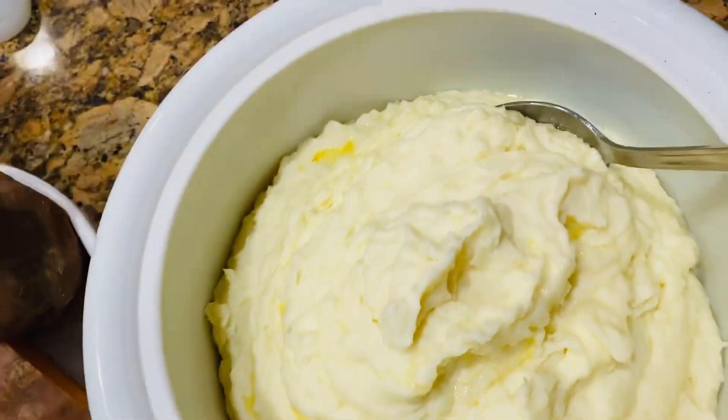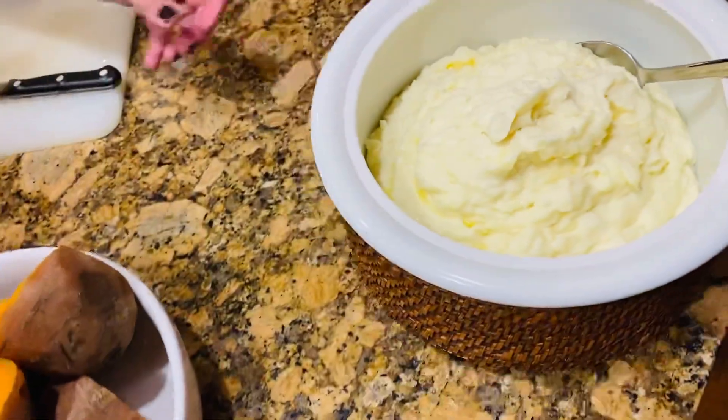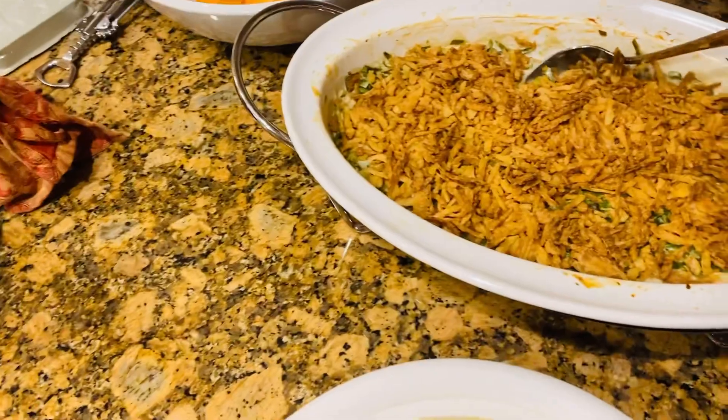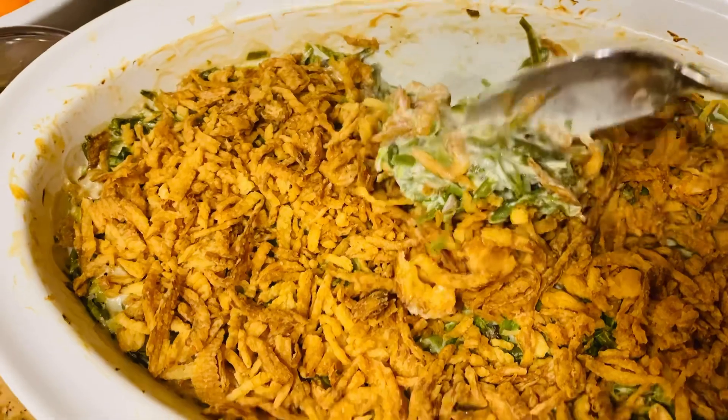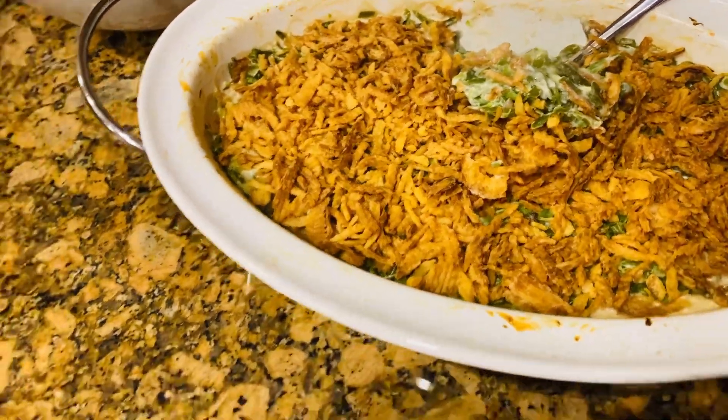These are the potatoes. Giants first. And this is the Americano green bean dish. Green beans, yes. That you might like.